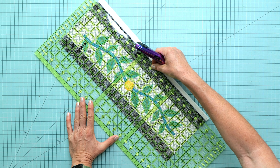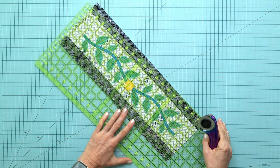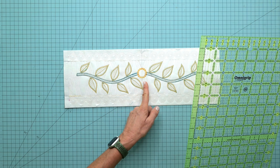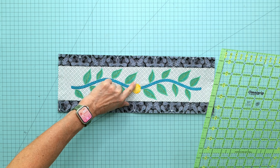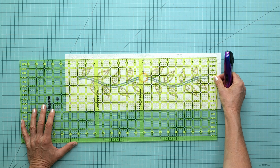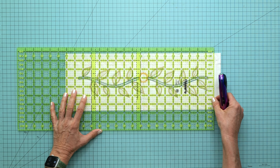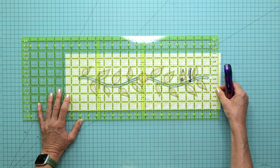Then flip it around and measure six and a half inches from that cut edge — that's the width. Now we need the length, so we're going to measure from the center line. You should still see a center line marking on the back. Eighteen and a half inches divided by two is nine and a quarter, so we want nine and a quarter inches from the center line.